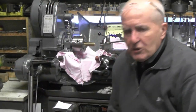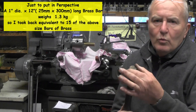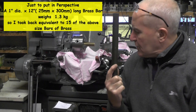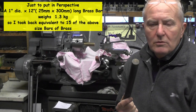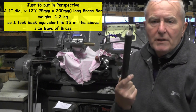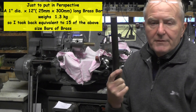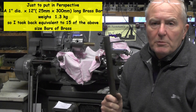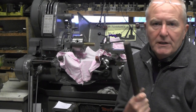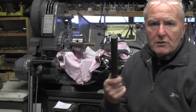Now just to put that into a bit of perspective - I've got a piece of brass bar here, 1 inch diameter, 12 inches long, and it weighs 1.3 kilogram. So I've taken back in brass turnings alone 20 kilogram - that's 15 sticks of 1 inch by 12 inch brass, or if you're in metric, 25 mil by 300 mil. Yeah, 15 sticks - so that puts it into a bit more perspective. It's surprising how much it accumulates.